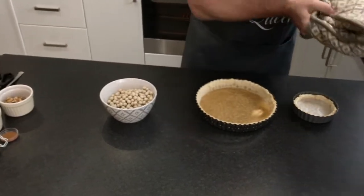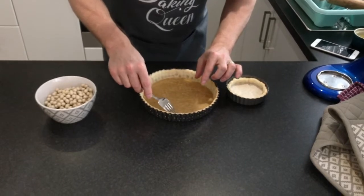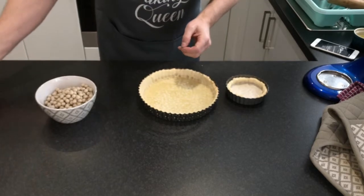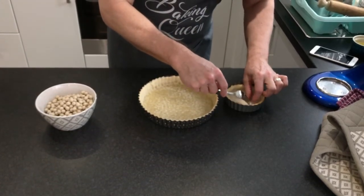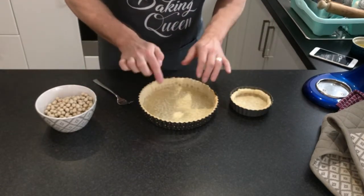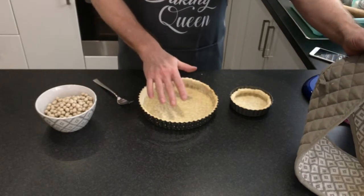Just lift off the baking parchment. They're still a little bit damp at the bottom, so they're going to go back into the oven for four minutes, just so they're all lovely and crispy underneath.